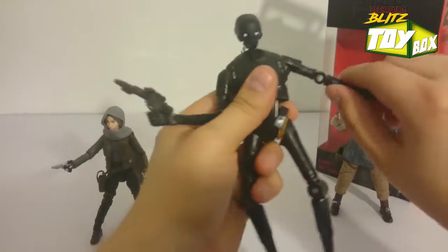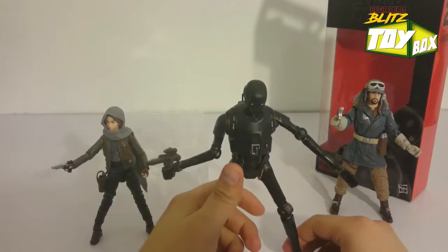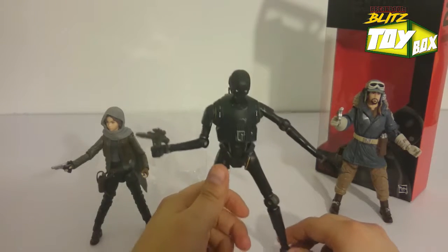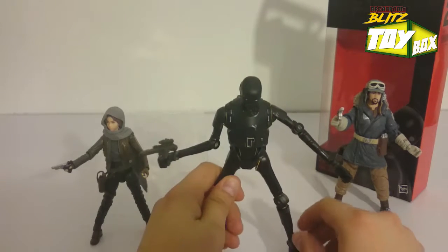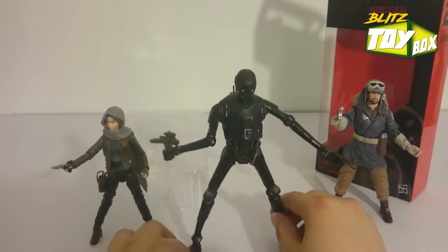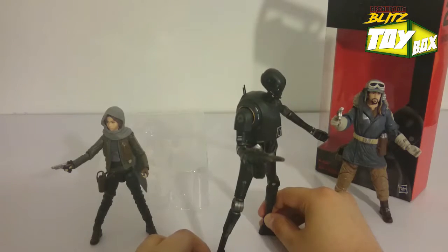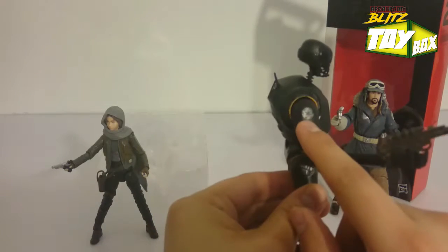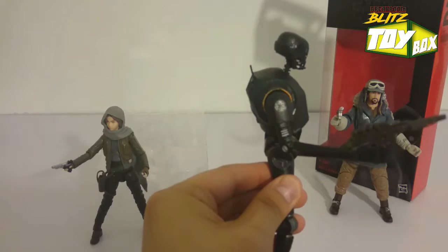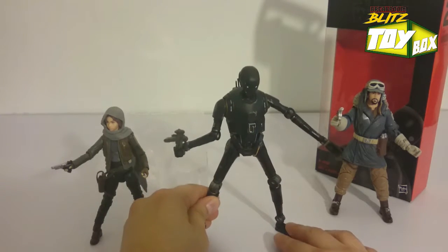This has got to be like one of the most poseable figures that I've encountered, aside from the SH Figuarts line. But you don't have to spend like 40 to 50 bucks for a premium figure. Here he is — it's Killbot. And we got a little emblem from the Empire, which is pretty awesome. Everyone's rebelling in this squad — squad goals, that's what I'm talking about.